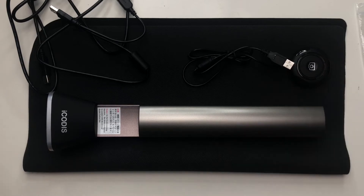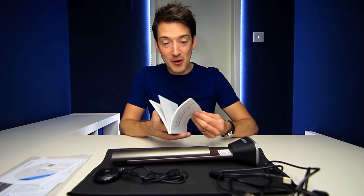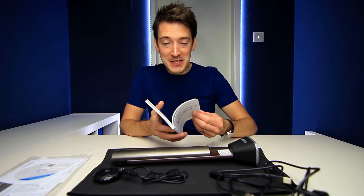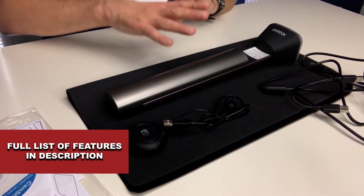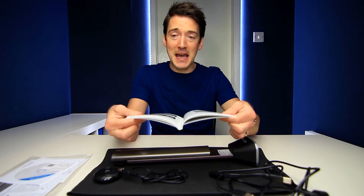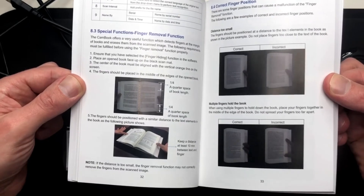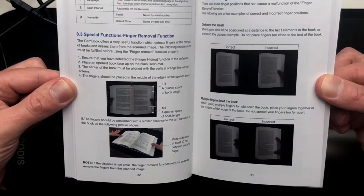In regards to the specifications, I've already mentioned the 15 megapixel camera, but the user manual is more about the software and what it can offer you, and there are some quite interesting things. Straight away you've got the option of emailing whatever you have scanned directly from the software itself. But listen to this — it actually has a finger removal function. So for example, if I'm holding a book open, the software will recognize that my thumbs are in shot and will automatically remove them from the final image.